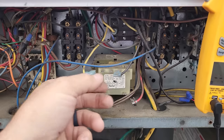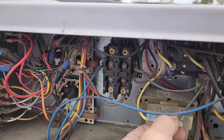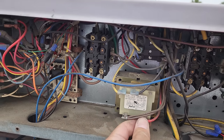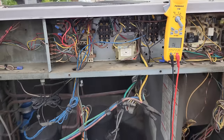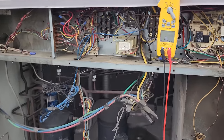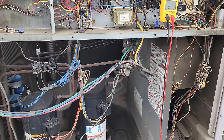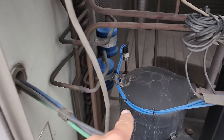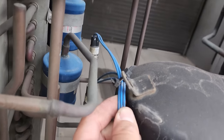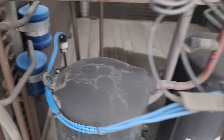Looks like we've got a bad transformer. But before we change it, we'll put it back so we don't forget how it's wired, and then we're going to chase down a low voltage short. These Carrier units are notorious for having low voltage shorts on the indoor blower assembly, so we're going to check that out. You don't want to assume this is always the problem, but on these Carrier units, common places where they short on the low voltage side include pressure controls.